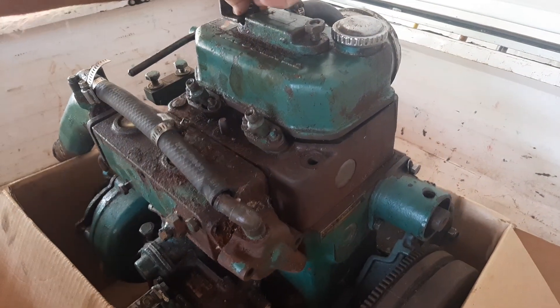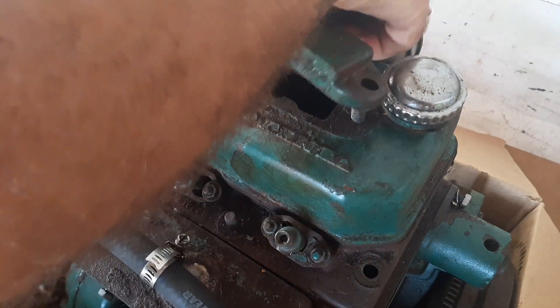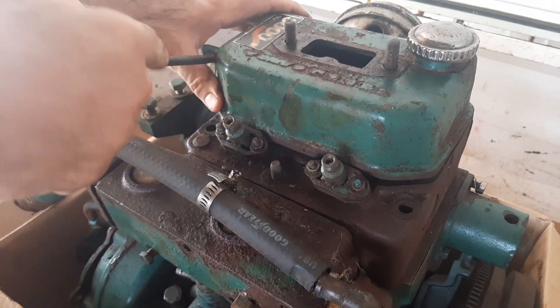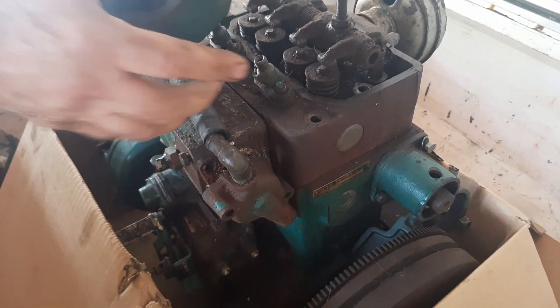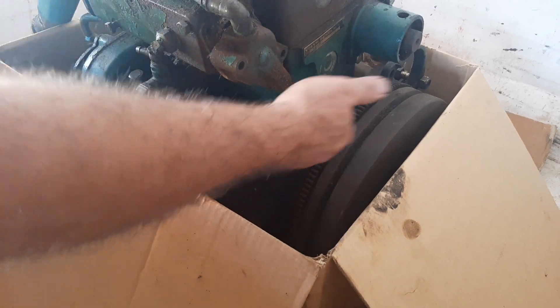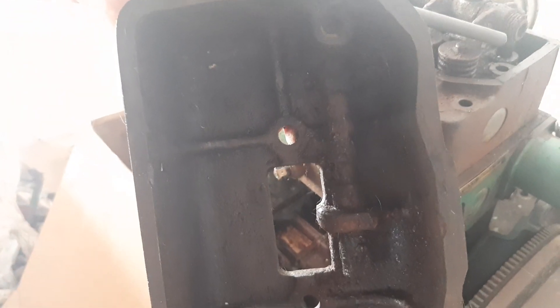If you look at the rockers, they were totally rusted. The tappet cover was also rusted solid — it was stuck in one position and you couldn't move it anymore. What I assumed happened is water was being sprayed from the sump up over the rockers, causing everything to rust. That was the first indication of this whole problem.